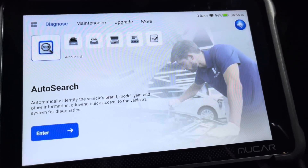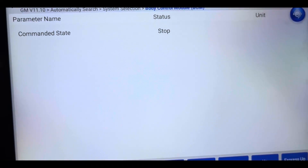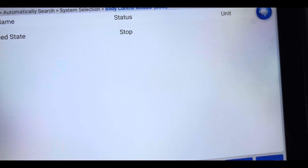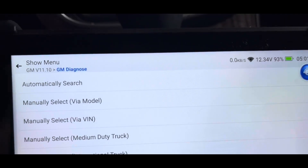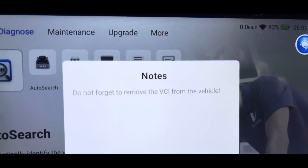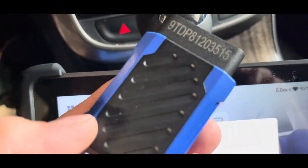Overall this is an extremely good scanner. We're going to see if we can do some bi-directional control with it. We are in the passenger window motor control module — we're going to push Down, and that window rolls down. We push Up, and it rolls back up. So it does have bi-directional capability. When you back out of it, it will even remind you: 'Do not forget to remove the VCI from the vehicle' — that's the Bluetooth interface — so you don't forget it in the car.